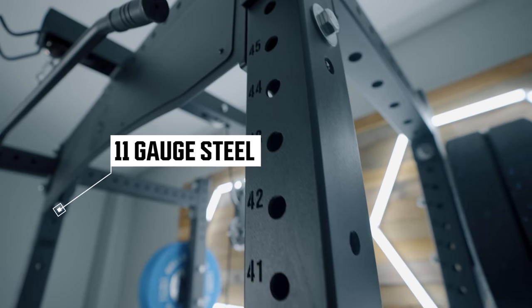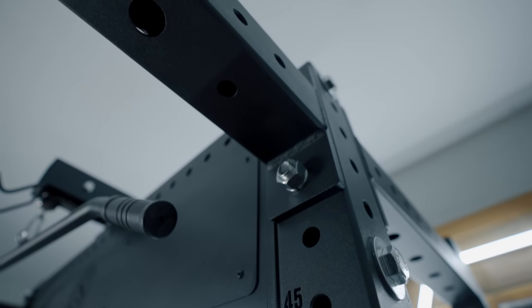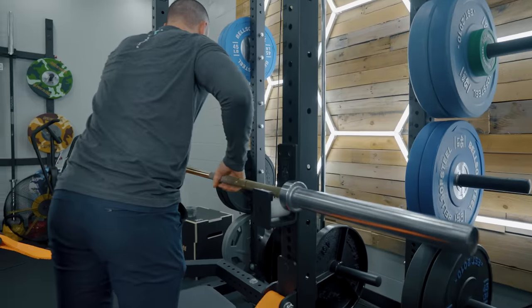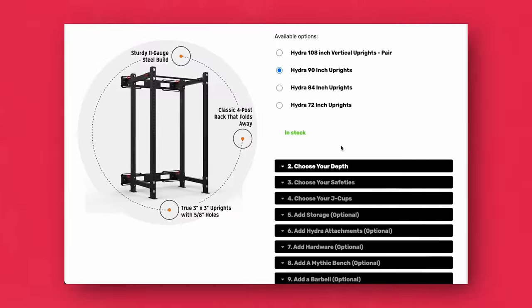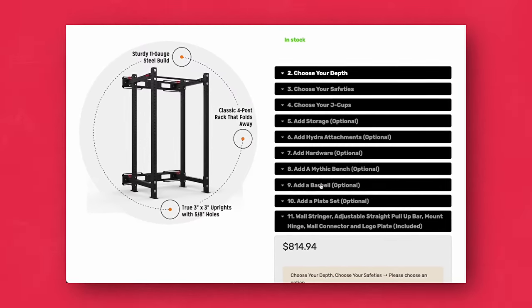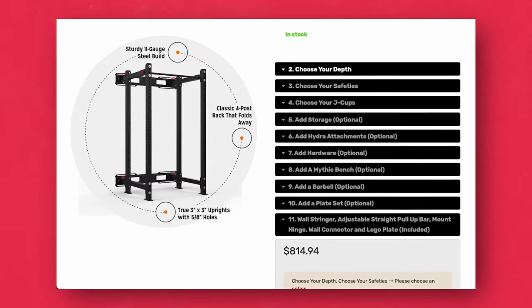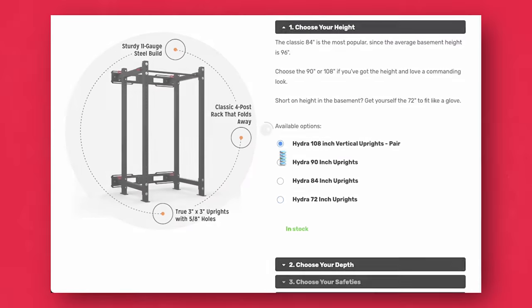This is also using 11-gauge steel uprights and cross members — that kind of stuff is kind of standard. Now let's get into the stuff that's kind of unique. Number one is this thing is extremely customizable, almost annoyingly so. Like, you go to the product page and start selecting all the options — there are over 10 categories to choose from that you have to walk through, which I think is kind of smart for Bells of Steel because it makes it a seamless process and allows people to select exactly what they want. So similar to Sonic drive-thru, you have over a hundred thousand combinations of different accessories, cross members, depths, widths, and heights of racks that you can choose.